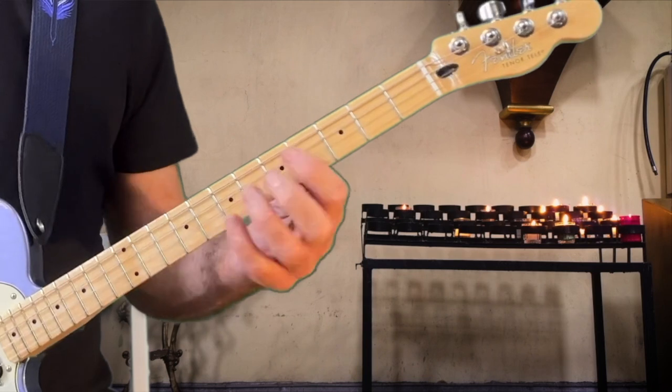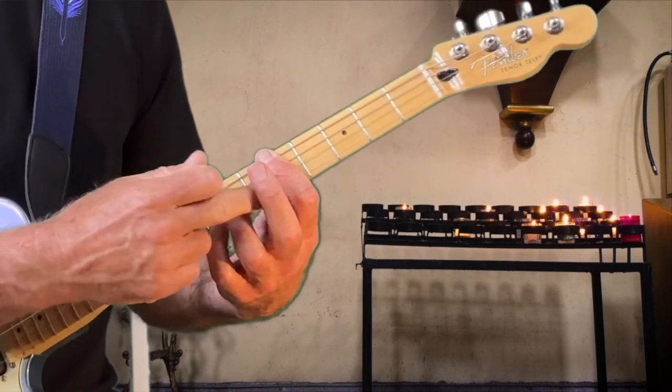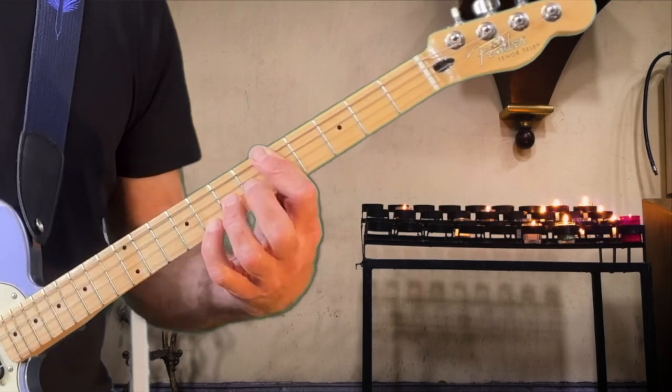So the A-shape is really good for moving, doing this pedal point thing on the high string in major or minor.